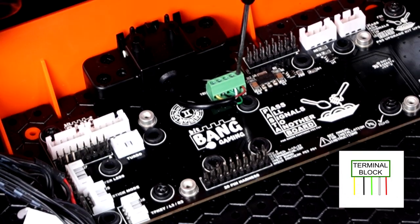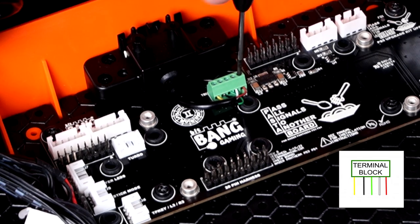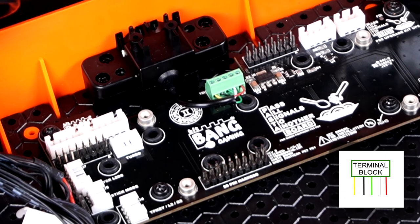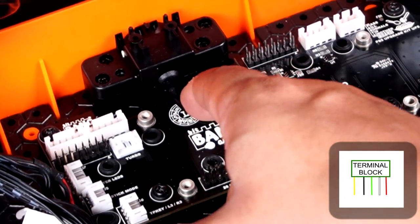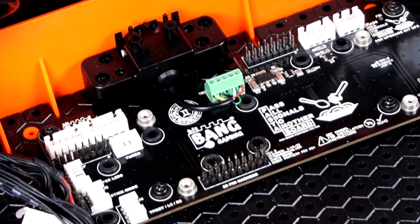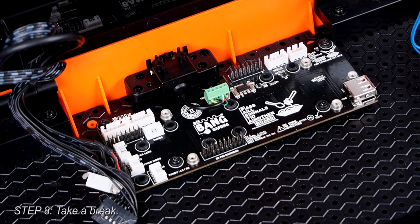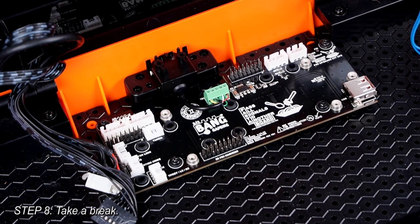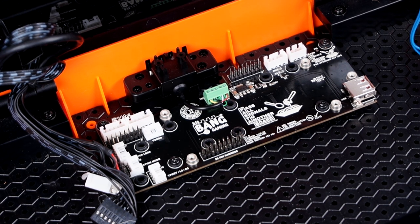Once you finish this, the Pasta Board is officially integrated into the Panthera. Do a tug test on the wires to make sure that they're properly installed. We aren't quite finished with this job, but if you've made it this far, congratulations — you've successfully done the hardest part of the install. Take a break if needed, otherwise we can keep going.